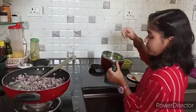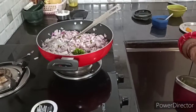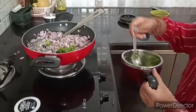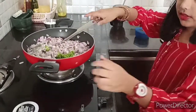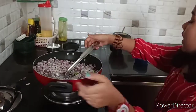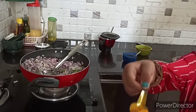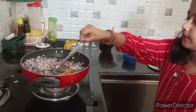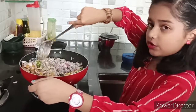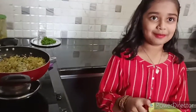I am adding two spoons of it. Next mix it. Now we should add half a spoon of turmeric for the colour and mix it. Let all these roast for some time. Now I am adding one cup of tamarind juice.